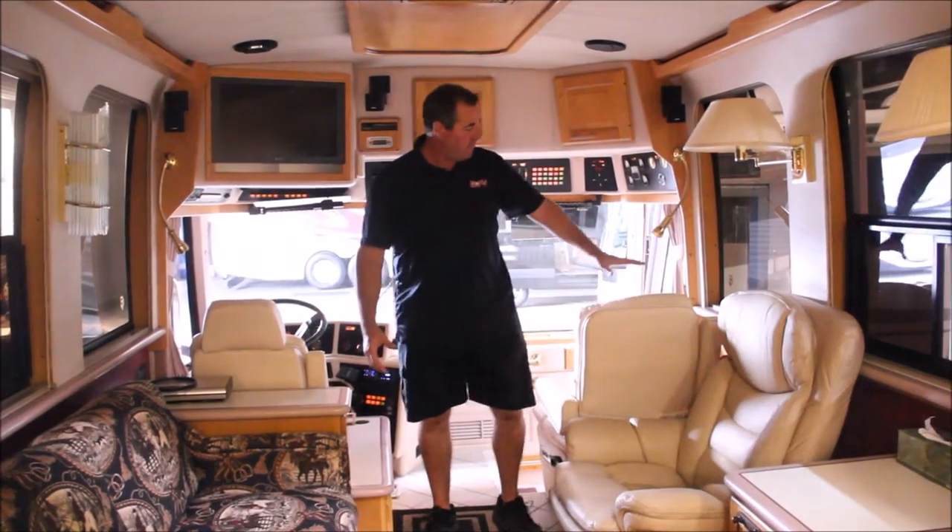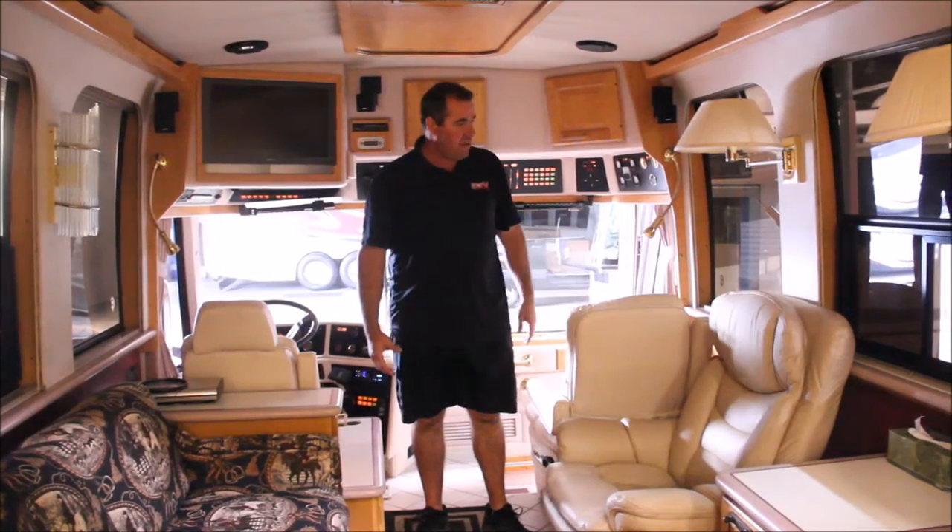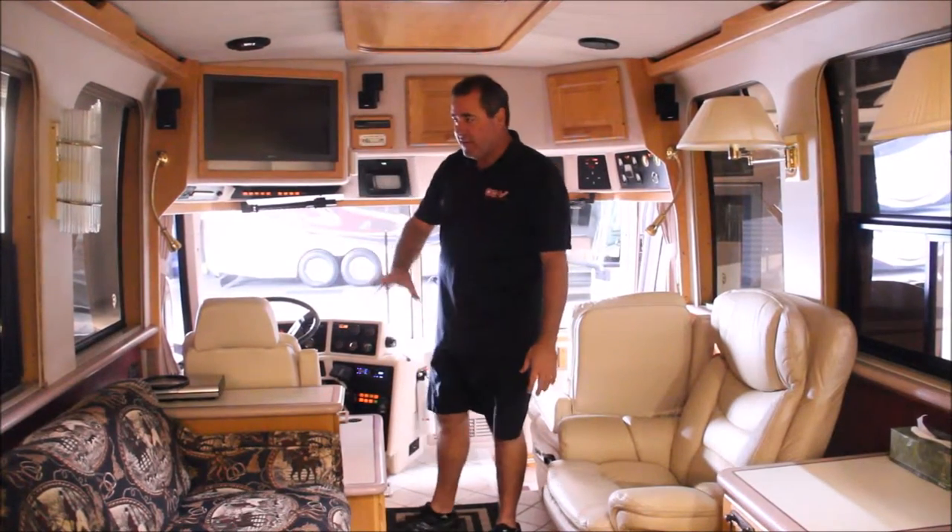We're going to be changing all the lower wall colors and wrapping it in vinyl, bring it up a little bit, and recovering the sofa in leather.